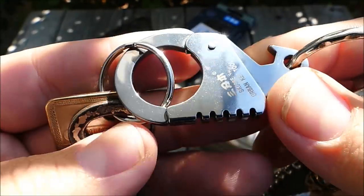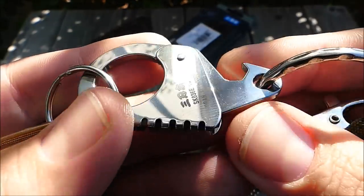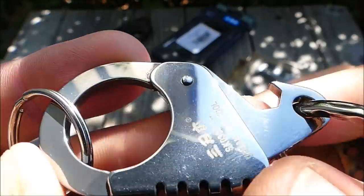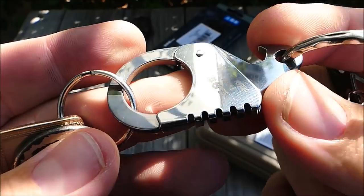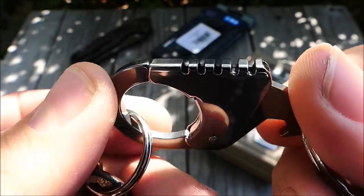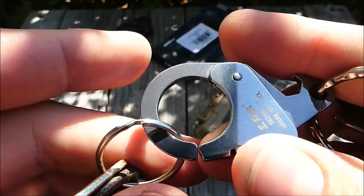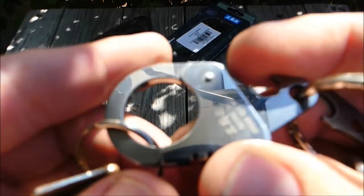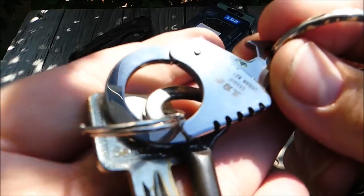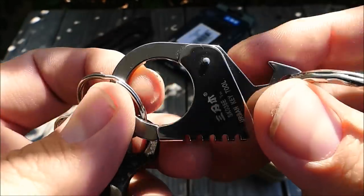Ich mag solche Sachen immer ganz gerne, bin immer mal wieder auf der Suche nach neuen Karabinern, weil ich mit manchen nicht zufrieden bin — die halten nicht so gut, wie ich das gerne hätte. Bei diesem Karabiner war ich mir gar nicht so sicher, wie gut der funktioniert, hatte auch Sorge, dass man da irgendwie immer gegenkommt und sich das öffnet. Ich habe das Teil jetzt aber seit knapp vier Wochen mit am Mann und der Schlüssel hatte sich noch nicht einmal gelöst.